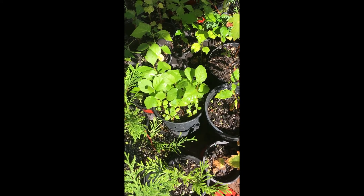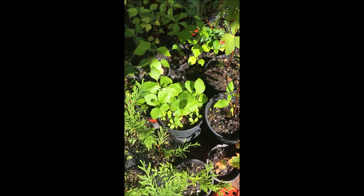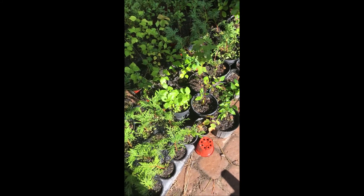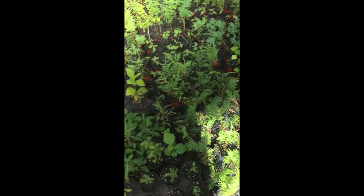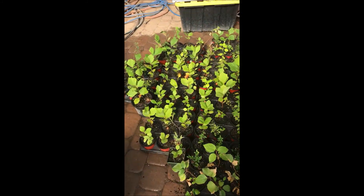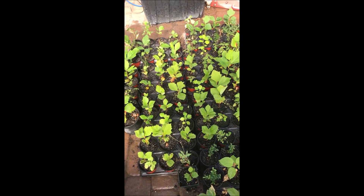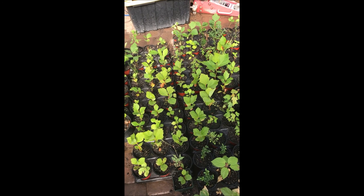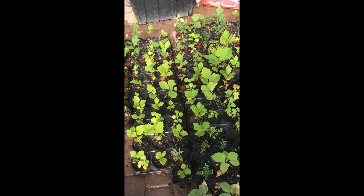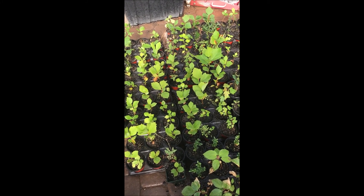These are sycamore trees that I grew from seeds that I collected. What we do is take the plant after it starts to root out — as you can see in there — and then we separate them and put them in small pots like this to grow them out. When they get a little bit bigger, we put them in a one-gallon pot, and after that they go right out into the field. Then we'll sell them to customers that don't know how easy it is to grow your own.